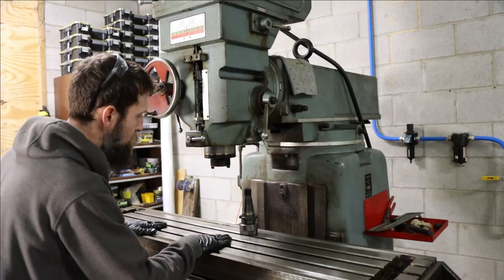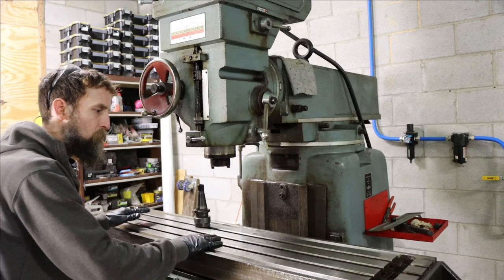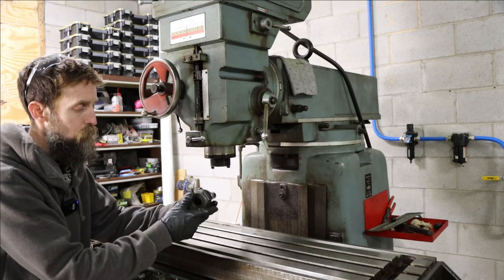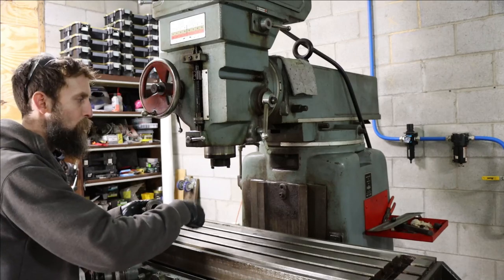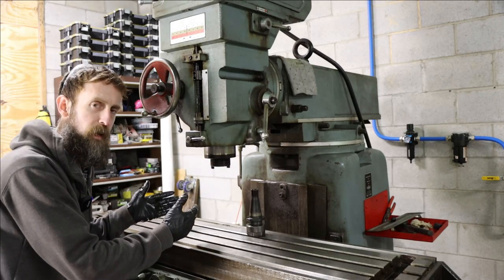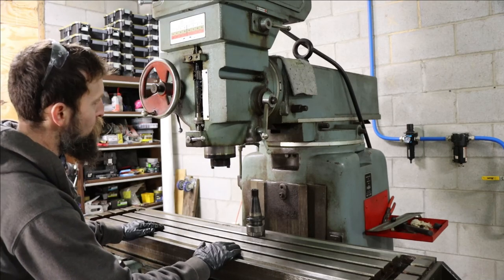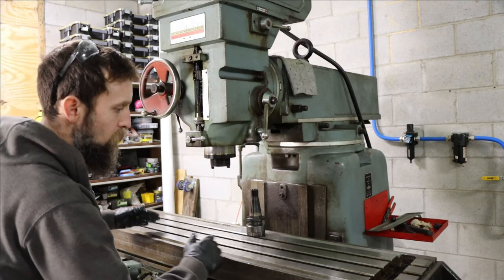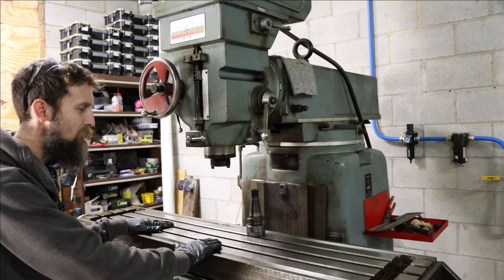The table on this machine is in surprisingly good condition. It's got one spot where somebody got into it with an end mill, but other than your common table dings, it's in extremely good condition. It has a 40 taper spindle, which is great because I can use any 40 taper tooling, or a collet holder — 40 taper to TG100 — and swap out just the collets. This is not a variable speed head; you have to swap belts to change spindle speed. But check out how large the headstock is — it's massively large — with power down feed and power feeds in every direction.